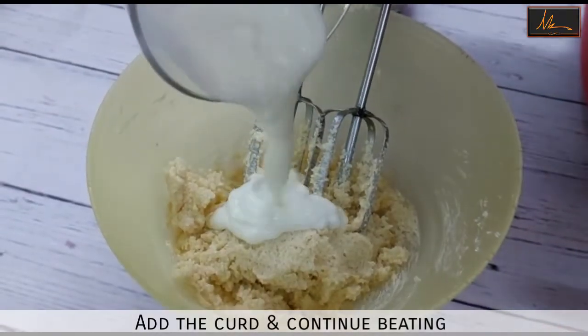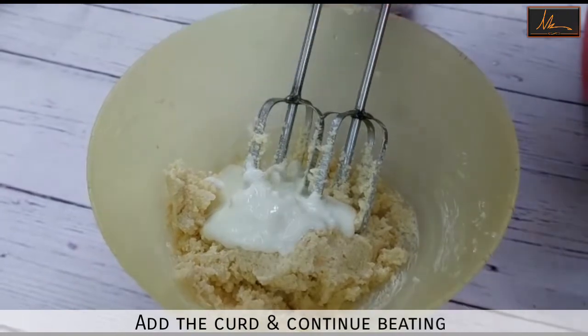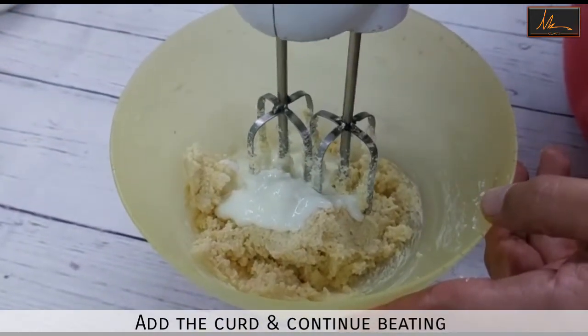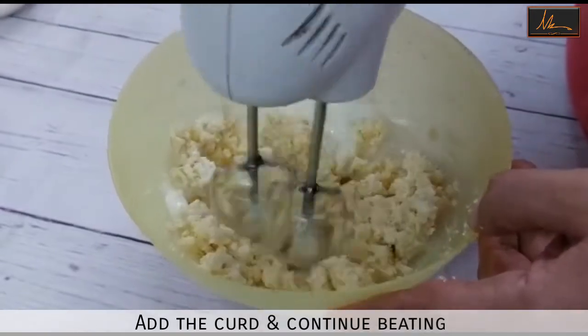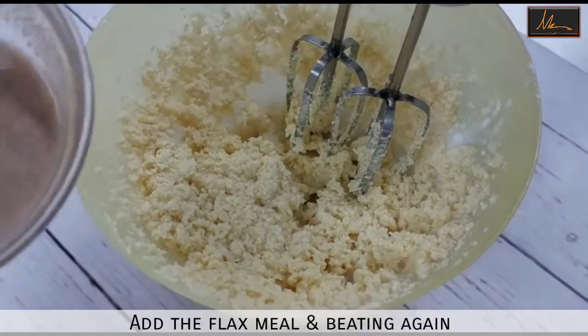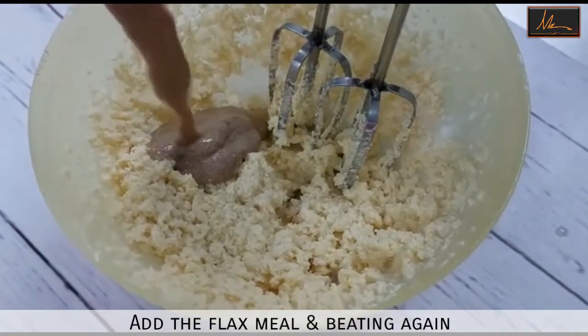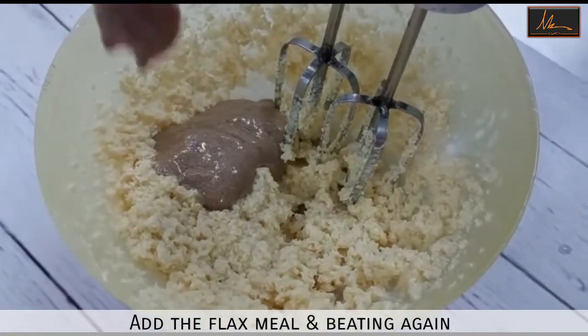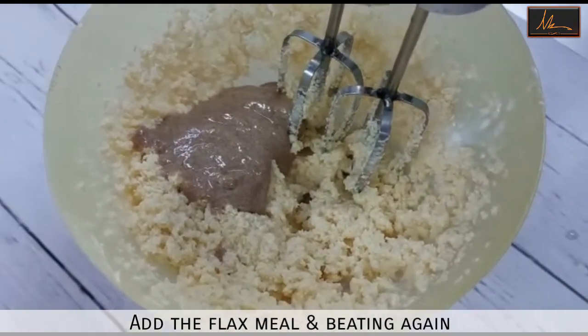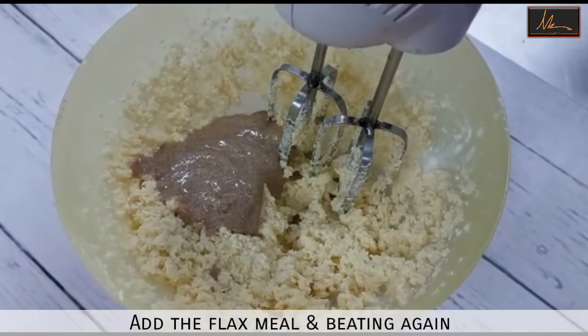Once the butter and sugar have beaten well, I will put in the curd and again continue beating till it is light and fluffy. Once the mixture is light and fluffy, I will add in the flax egg and continue beating it till it is all mixed up well.